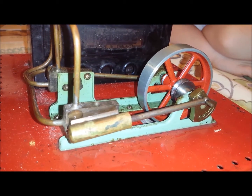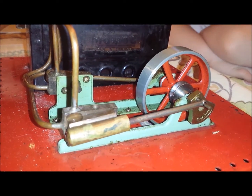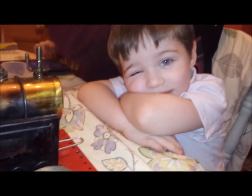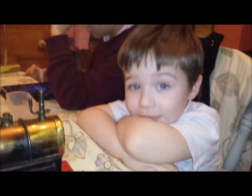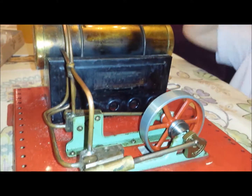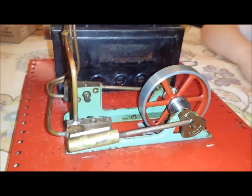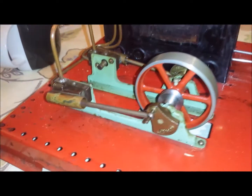Let's see if it starts going all by itself. What do you think, Reuben? I love it! What do you think, Daniel? It's cool! Yeah, it has fire under it and it has pipes so it can make it hoot.